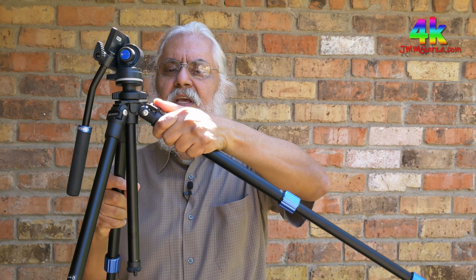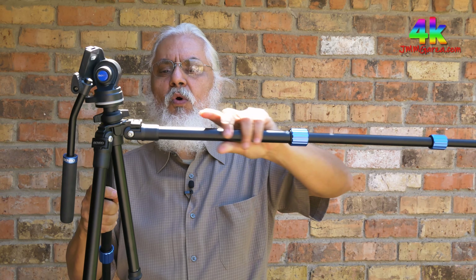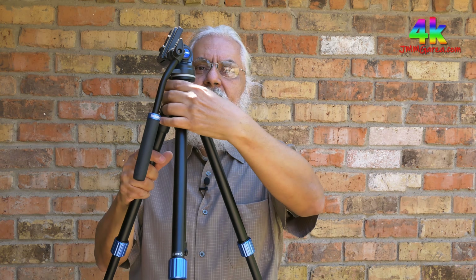The best video tripod you can own is the one that you actually use. If it's too heavy, too big, too cumbersome, or doesn't fit in your backpack, it's a waste of your time. This tripod has a feature where you can move the legs to three different positions — one, two, three — and you lock it into place. You can also adjust the yoke and lock down the center column.